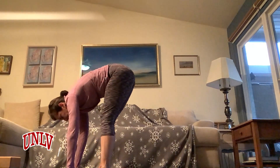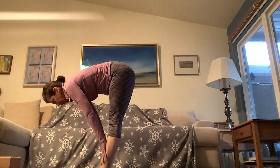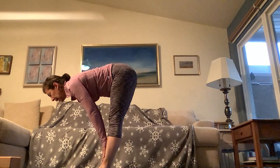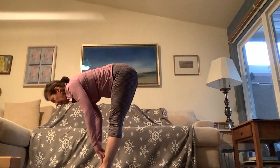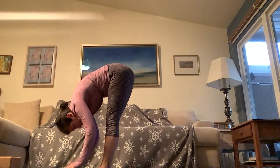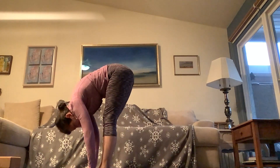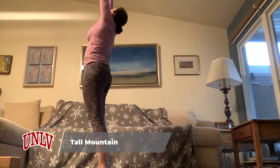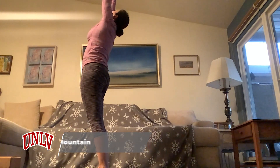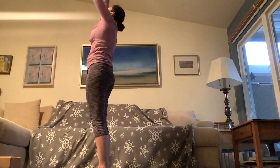Toe-heel your feet together so toes touch and heels are about an inch apart. For this first halfway lift, grab your shins — tailbone back, crown of the head forward, shoulder blades wrapping around the spine. This is halfway lift or prepare. Inhale, exhale, fold. One more time: inhale, halfway lift, get those shoulders back, exhale, fold. Now soften the knees, sweep the arms all the way up. Tall mountain — pelvis a little bit forward, booty is tight, maybe a tiny little back bend, reaching up, energy in the fingertips. Exhale, fold.